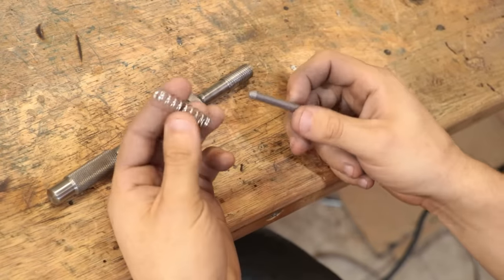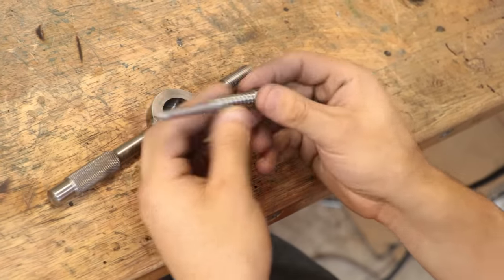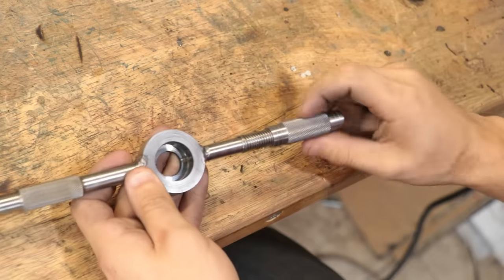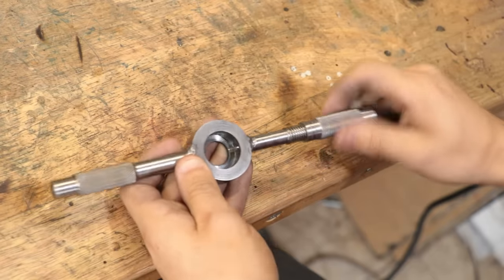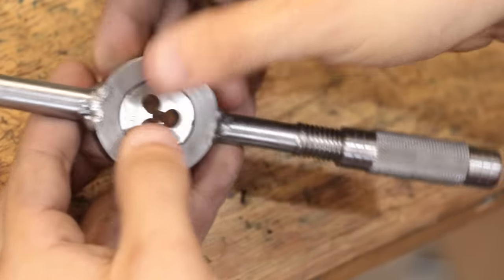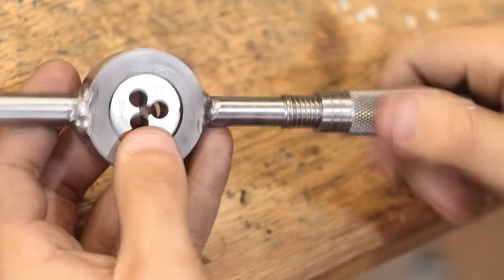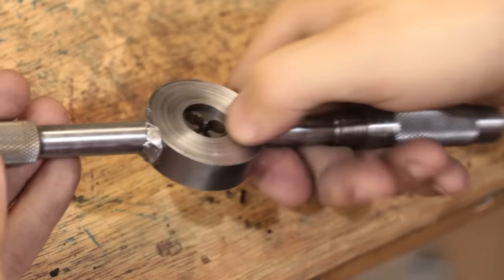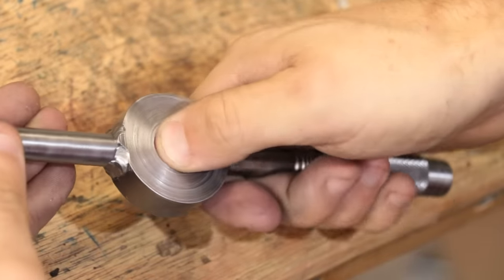With that now done I can do a quick test. I'll add a spring to the pin and then screw on the cap. You can now see the pin sticking through, and if I unscrew the cap the pin will retract. I'll now add the die and push the pin in, and we can now very securely lock it in place. I'd say that the die is held pretty securely.